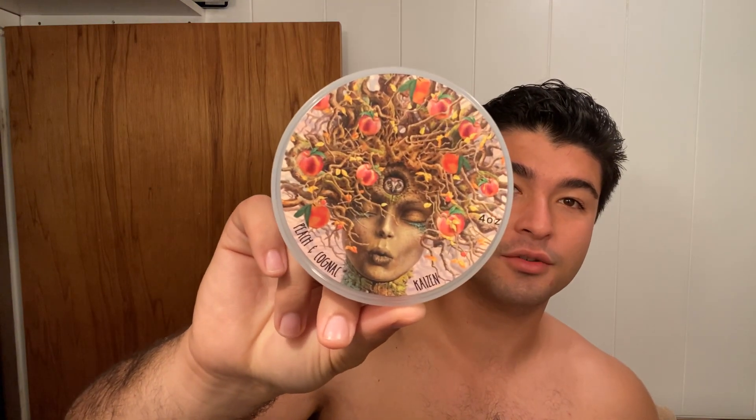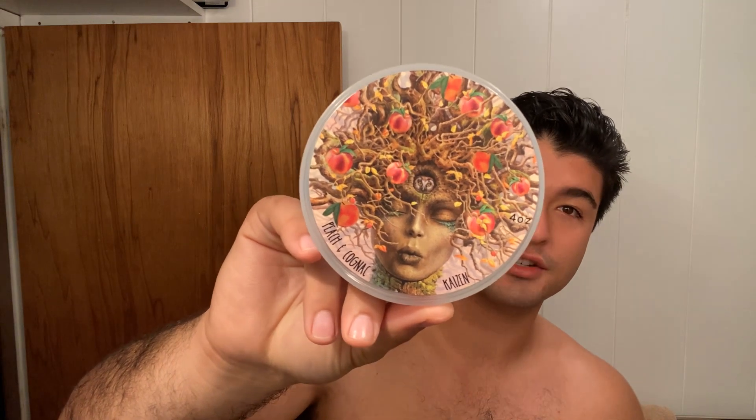Hey, good morning everybody. So a little late to the party on this one, but I'm going to be talking about Peach and Cognac from the Shaving Shop Club.